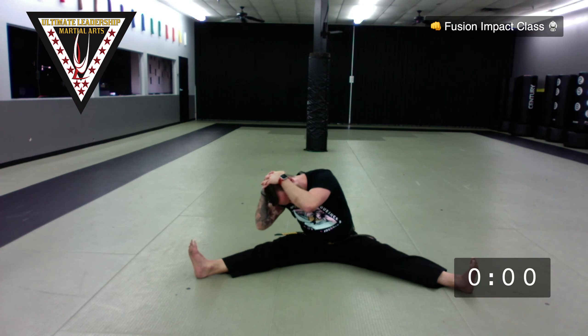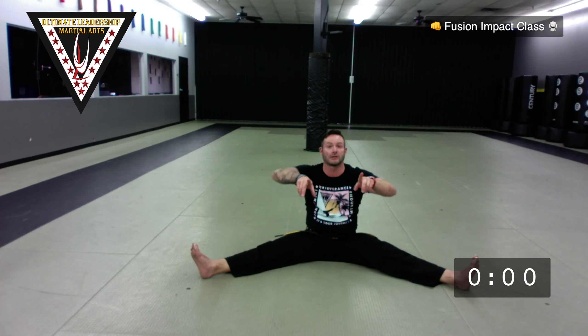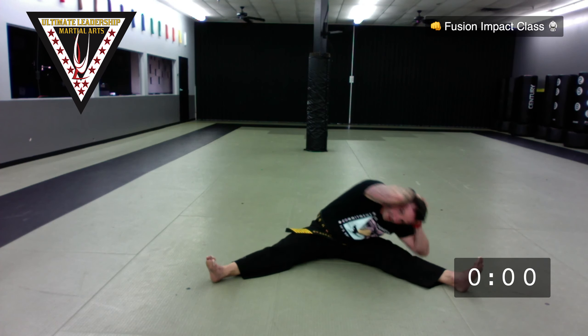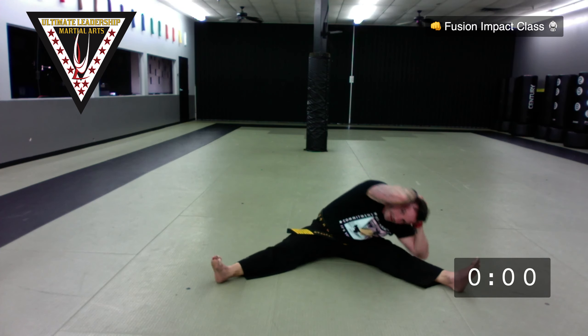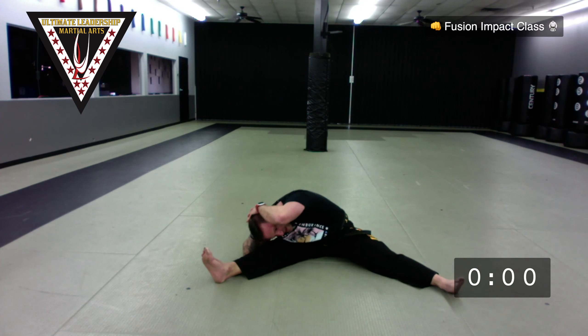Sit up, legs out to a V. Important — don't pull on your neck. Keep your back straight and just go side to side. If you're watching your screen, try to keep your eyes on the screen the whole time. Side to side is one — let's get ten. One, sir — two, sir — three, sir — four, sir — five, sir — six, sir — seven, eight, nine — last one — ten. Good.